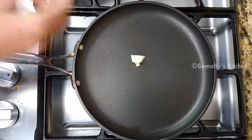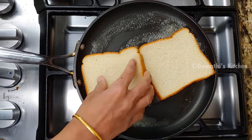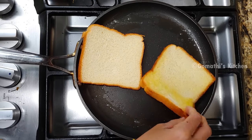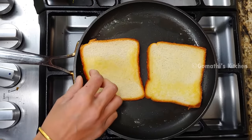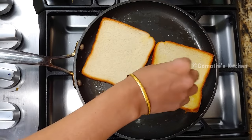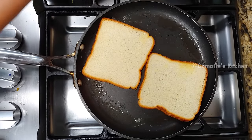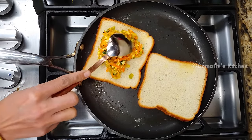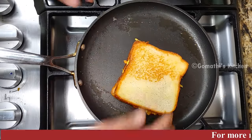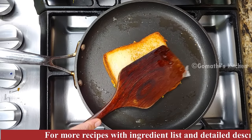We will add the stuffing to the toast. Now we will take 2 slices of bread. This bread is toasted on one side. This is the stuffing side of the toast. Now add the stuffing to the bread and make a toast on top, putting it together from two sides.